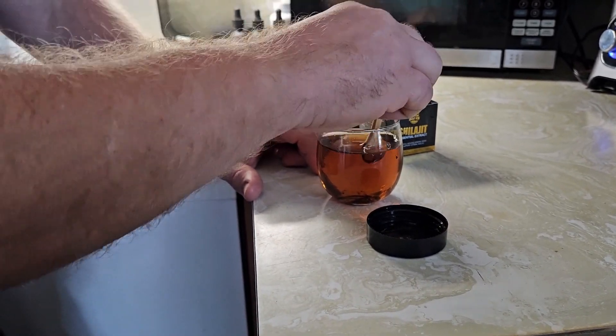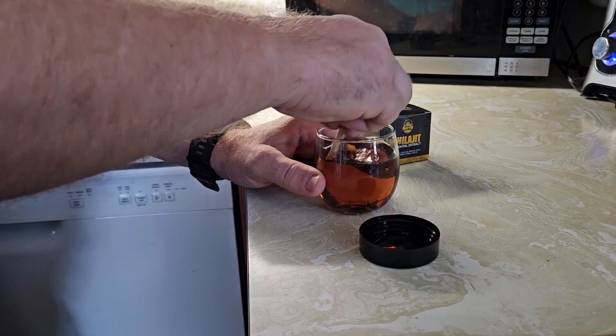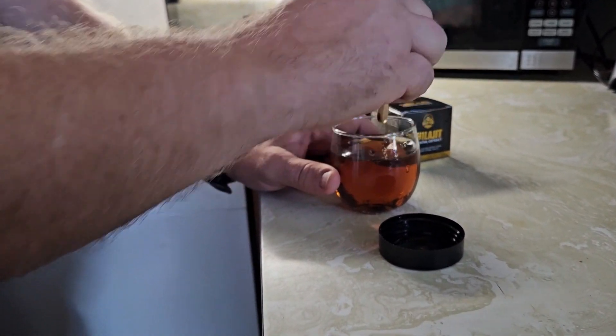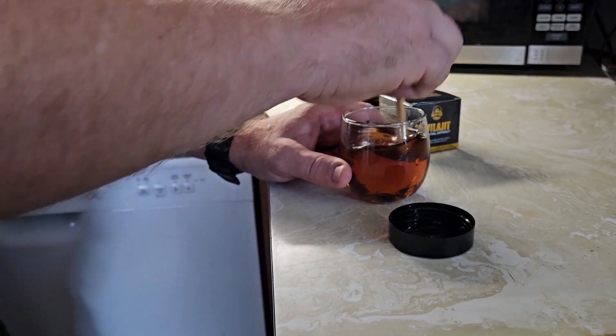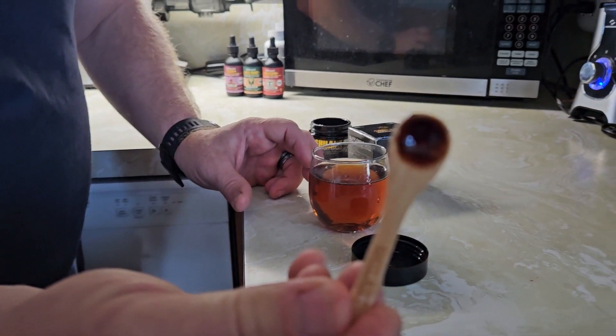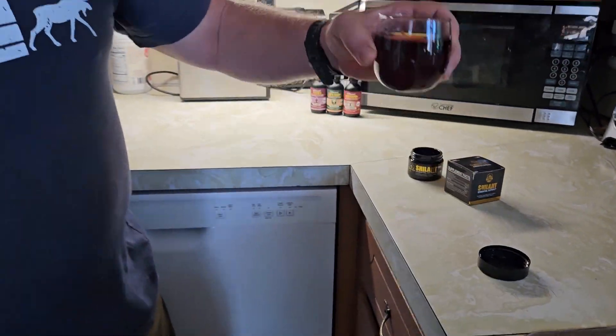Once you do have it mixed in water, you can barely taste it. It does have a little bit of a taste to it, but it's nothing that's overwhelming and nothing that's really going to bother you or keep you from drinking it. You're just going to take it down, no trouble at all. What's left on the spoon, I'll just rinse that off. The color you get looks like a wheat coffee or maybe a light tea, and then you just drink it.